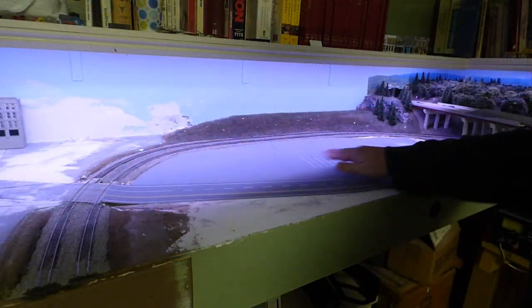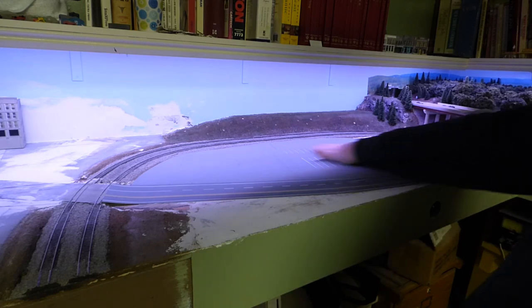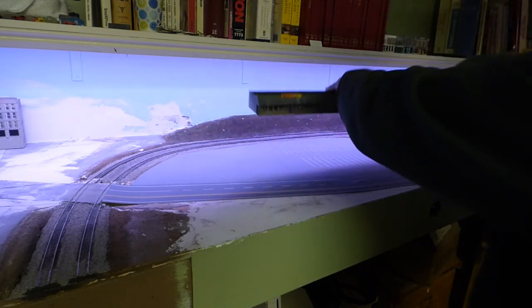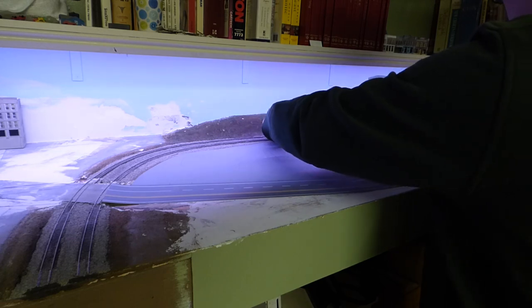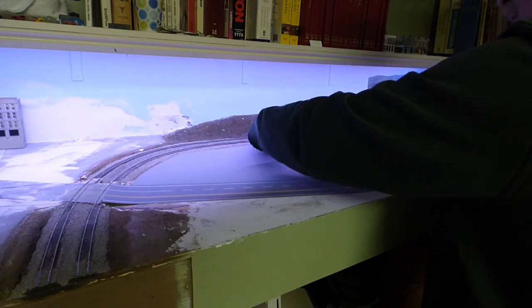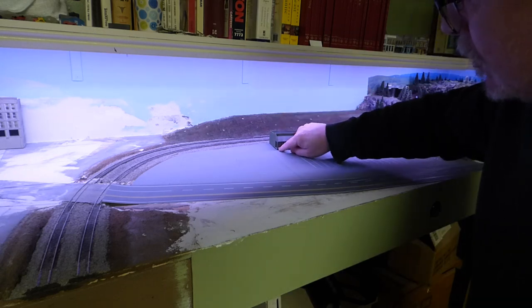So everything's dried up. I pulled off the weights and now we have this — this is all in. Now we want to start laying down the buildings. Let's start with this strip mall. This is going to sit right in here like this — just like that. So we're lining up the edge of the sidewalk to the edge of this space, and the same with this one over here.